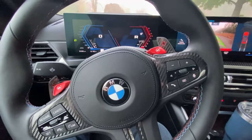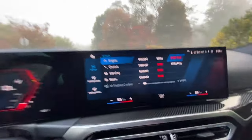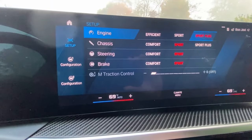One of the first things I usually do when I get in the car is hit the M2 button. I'll show you the settings I have for my M2 button. The engine's set on Sport Plus, the chassis on Sport, steering on Sport, brake on Sport — and that's my M2 setting.